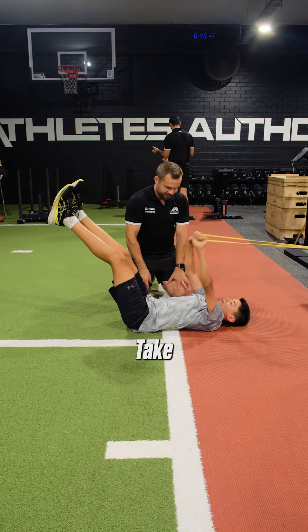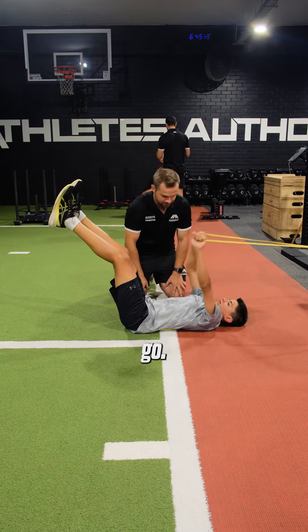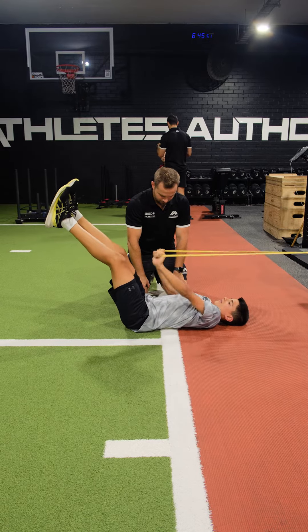Good man, take a breath in for me, let it out — there you go, good. Squash yourself, now let's go. Good.